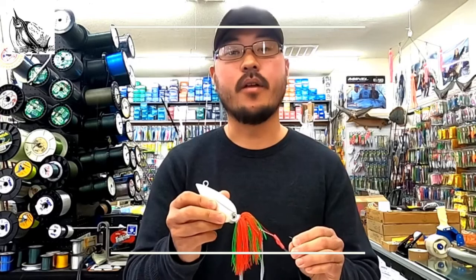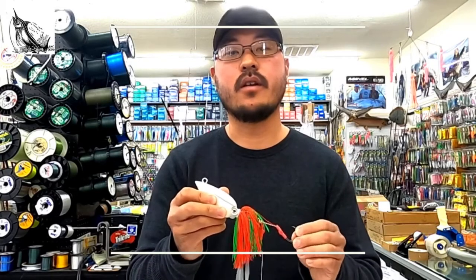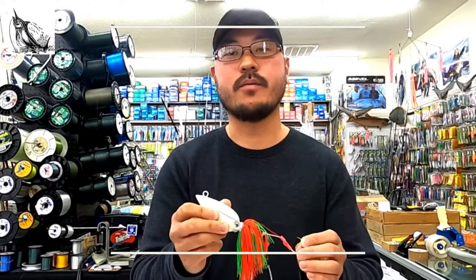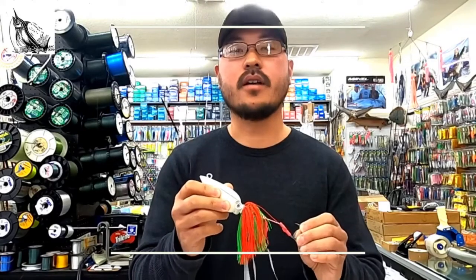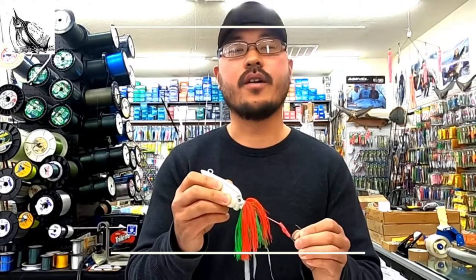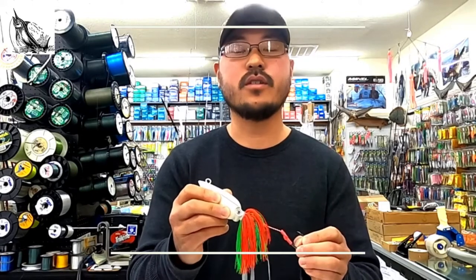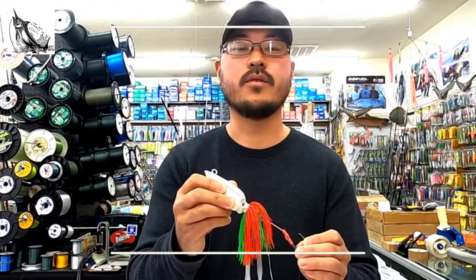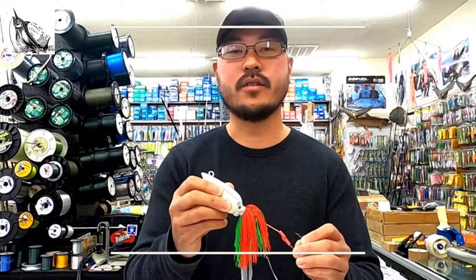Last April and May, we were using these jigs extensively on tilefish trips, and they had absolutely no issues handling 40-plus pound tilefish from deeper waters. On those same trips, we were actually able to hook and land a couple of tuna as well. So this jig gives you a great opportunity to target a variety of species, and as field tests confirm, they hold up to bigger and harder fighting fish as well.